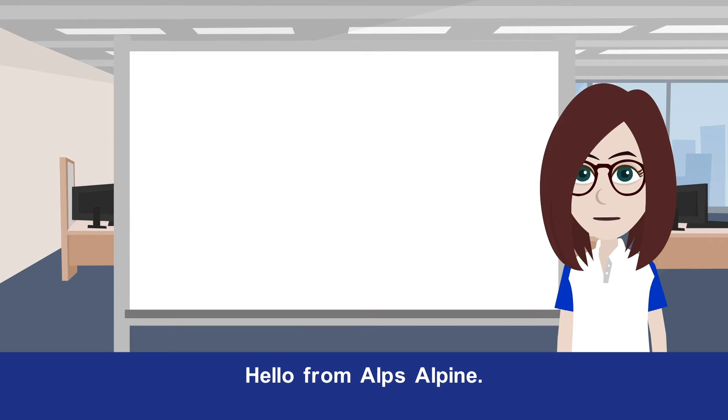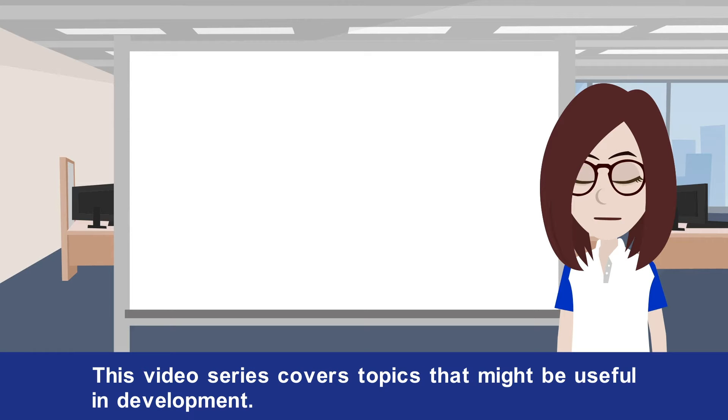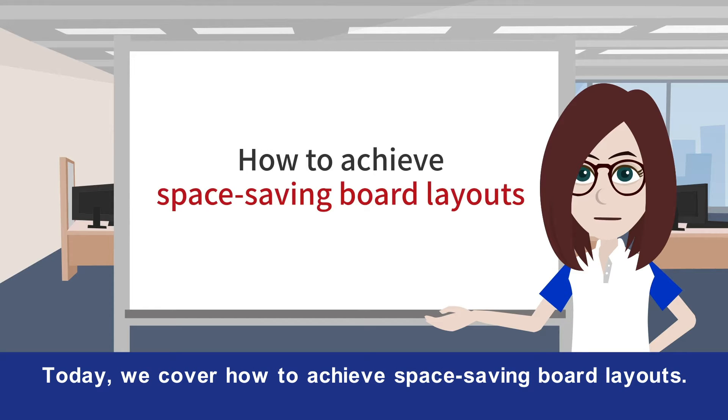Hello from AlpsAlpine. This video series covers topics that might be useful in development. Today we cover how to achieve space-saving board layouts.